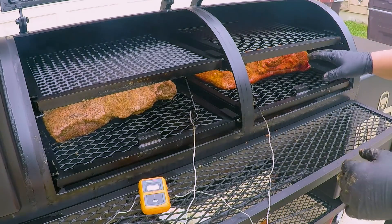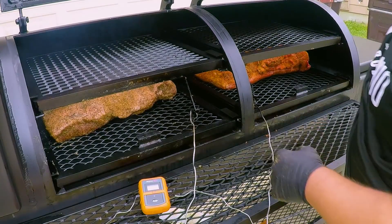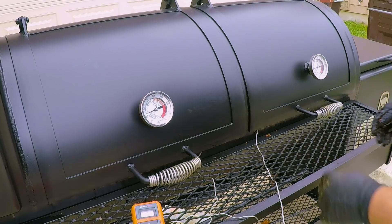We're going to try to get this to 250, maintain the temps, and we'll come back when this thing hits the stall. We got that closed out — now we'll give it some time and maintain this fire at 250 degrees.